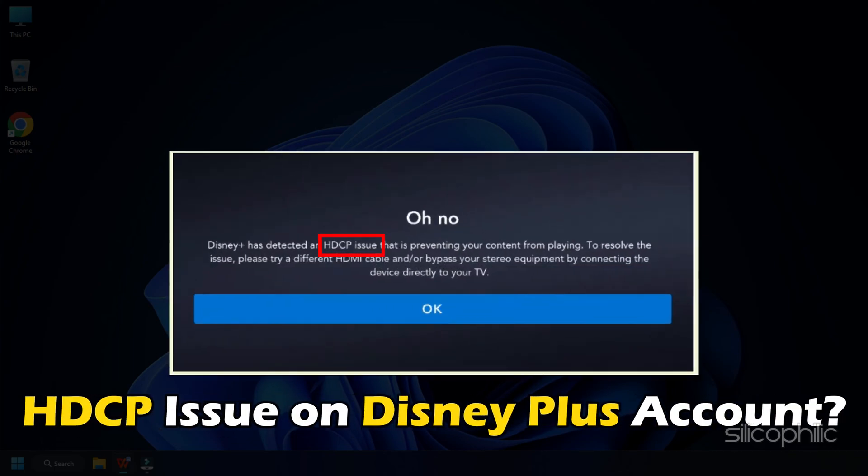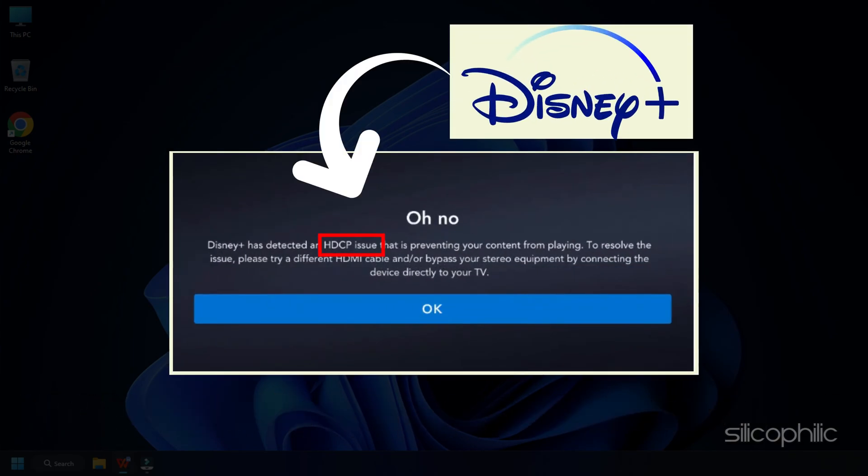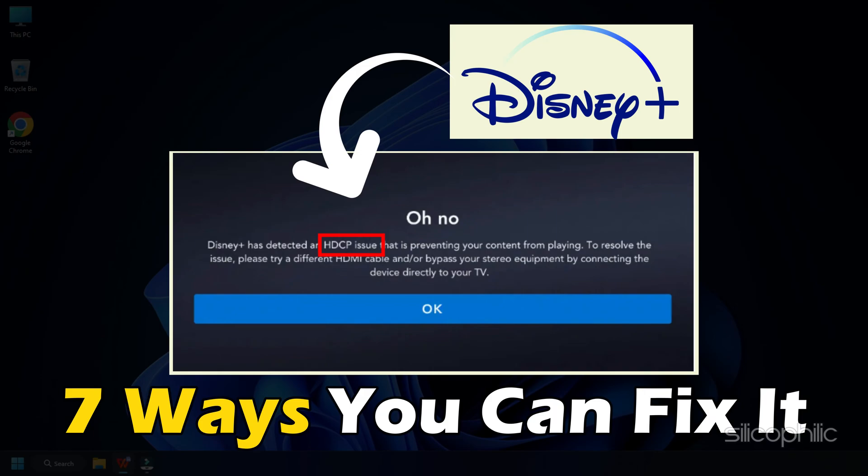Getting the HDCP issue error on your Disney Plus account? Here are 7 ways you can fix it.